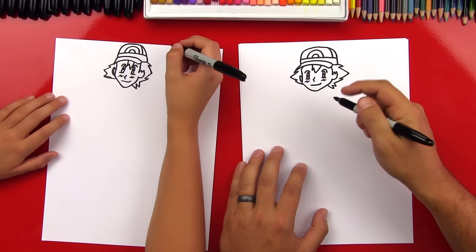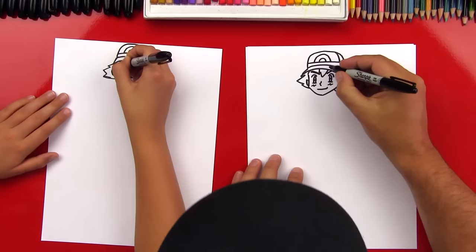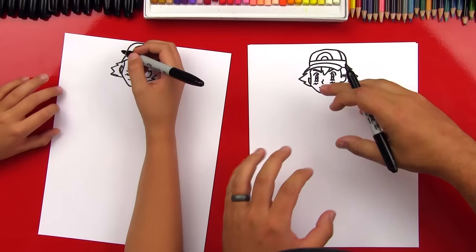What are we missing on his face? His eyebrows! Let's draw one eyebrow coming down from this side, and then another eyebrow on this side. They can be slanted down — so he looks a little angry. We drew his face! Good job!